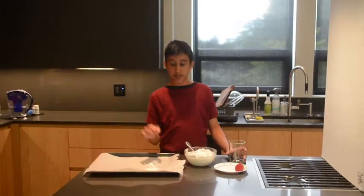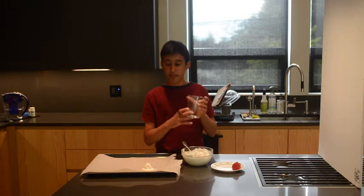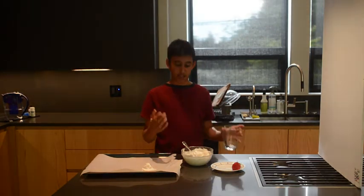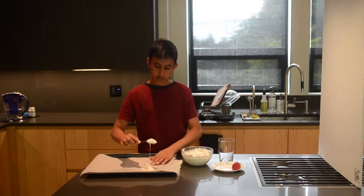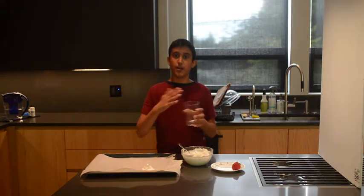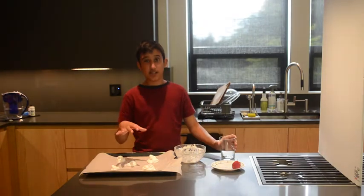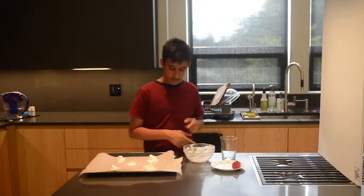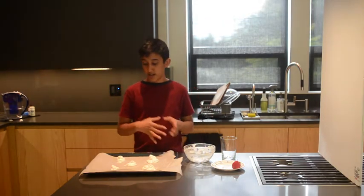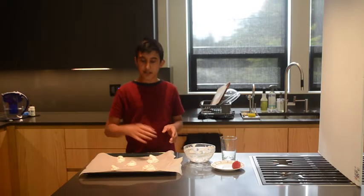I put some of the meringue batter onto the pan. I want it to be the size of the bottom of this cup, because I'm going to put it inside the cup once it's done baking. I want to spread it out and make it a little higher so I can fill it to the very top when the Eton Mess is done. I'm going to preheat my oven to 300 degrees, maybe raising it to 350 later. I made about five meringues — two for the actual dessert and three smaller ones for design on top. I'll start with 10 minutes and see if they need longer.